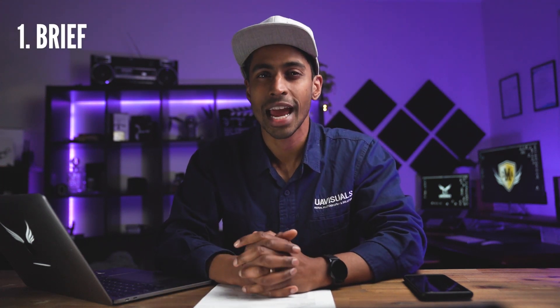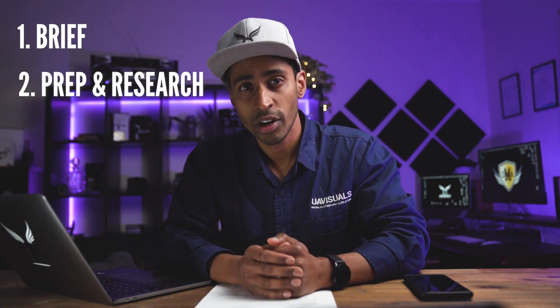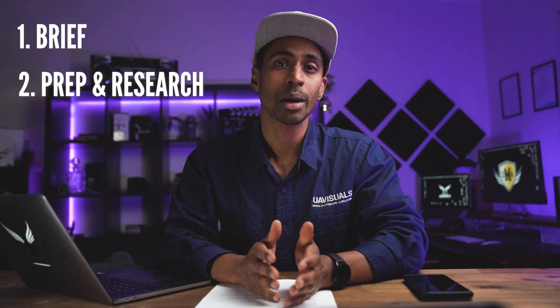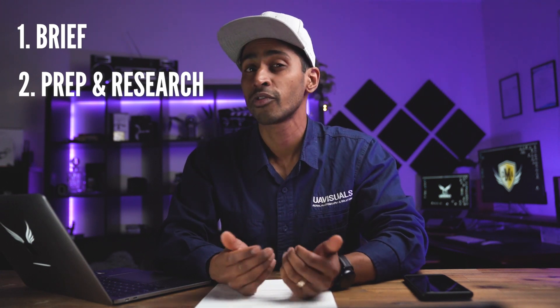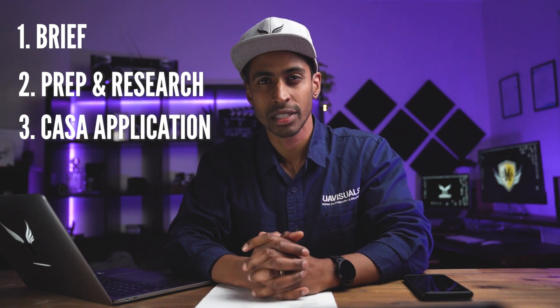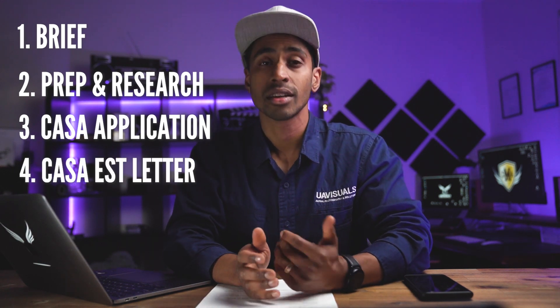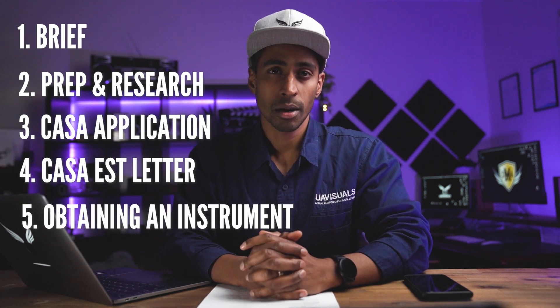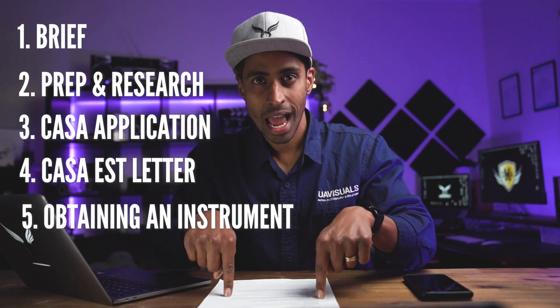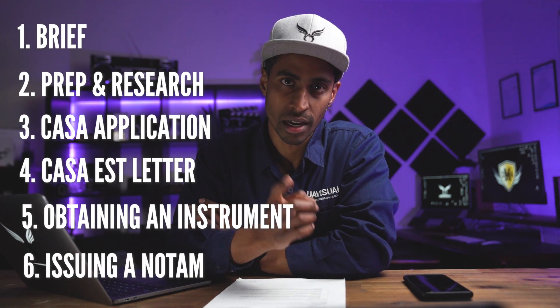Number one: the brief — the client's request, what they're asking, and how drone survey and photos was the answer. Number two: preparation and research — before the application, why we needed to put forward an application to CASA. Number three: the CASA application, the five documents needed, and the timings involved. Number four: the CASA estimate letter — the $800 fee they charge. Number five: obtaining an instrument and what it means. And number six: issuing a NOTAM — how to fill it out, submit, and check.